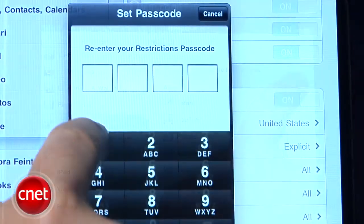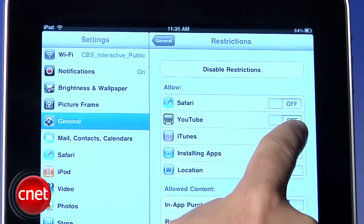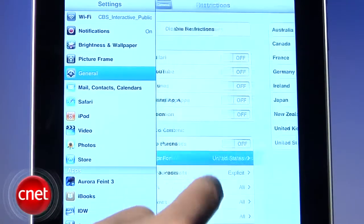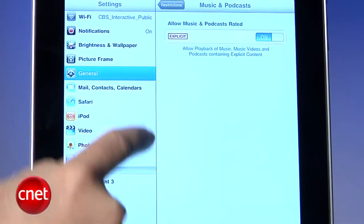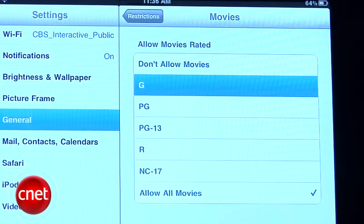Once enabled, you can selectively kill off access to the Safari web browser, the YouTube app, the iTunes and App Store, and make it so that the iPad doesn't report its location to any of your installed apps. You can further lock it down to disable purchases from within apps, determine which country's age-appropriate rating system you want to use, disable playback of explicit music and podcasts, and select rating requirements for movies, TV shows, and apps.